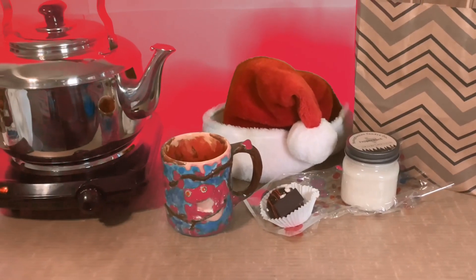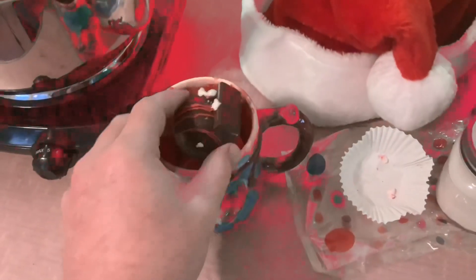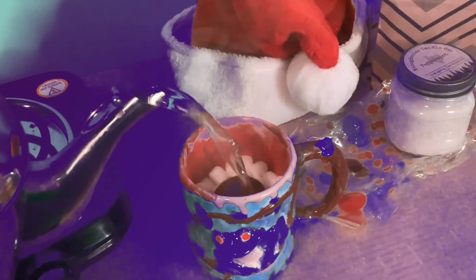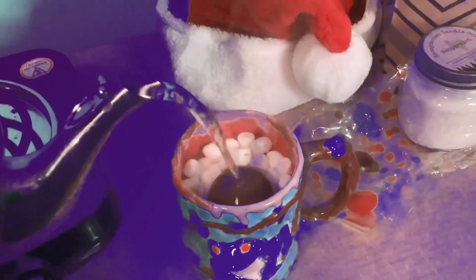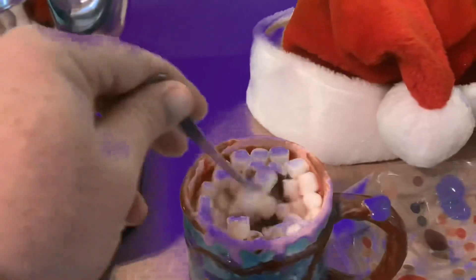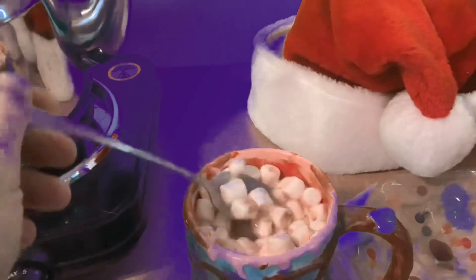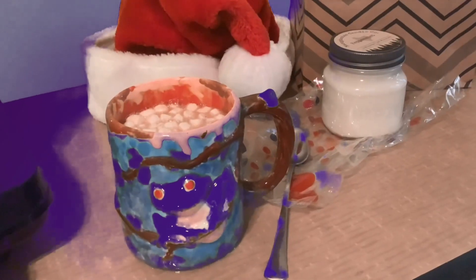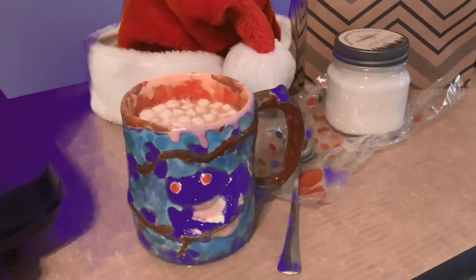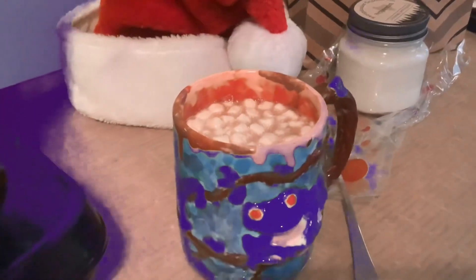I've never used a chocolate bomb before. Anything could happen. Well, it didn't explode there. Here goes the hot water. No explosion. Give it a stir. I think this is a dud — no explosions. But that's fine. Hey, Merry Christmas everybody! I hope you have a happy one. And I'll see you next year.